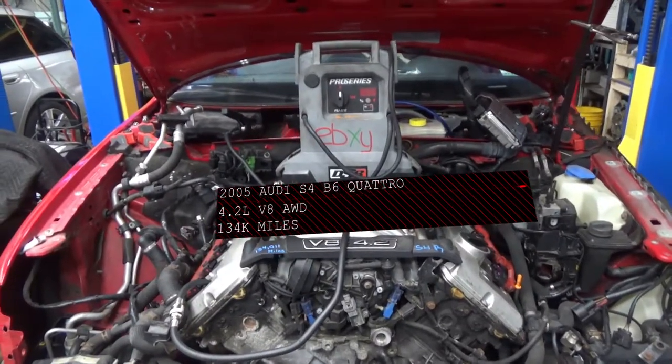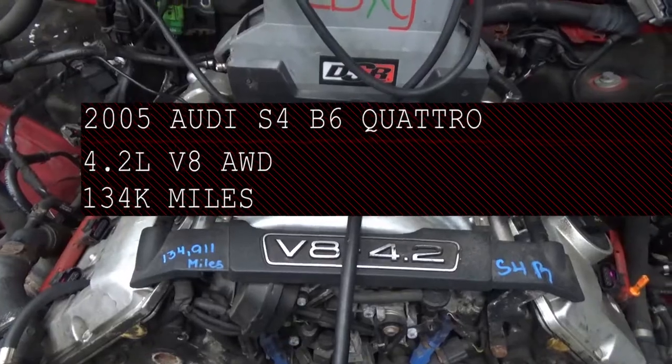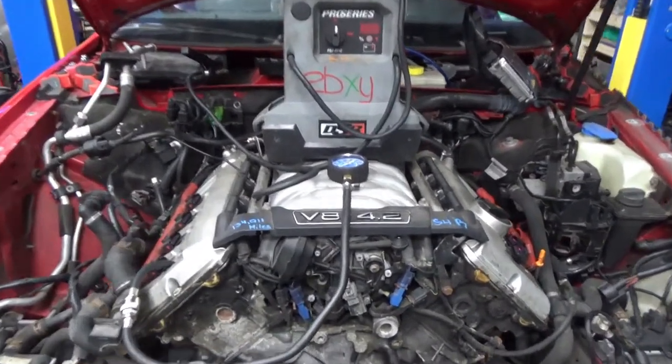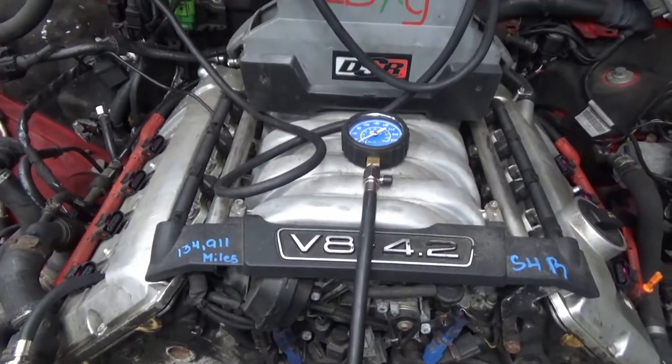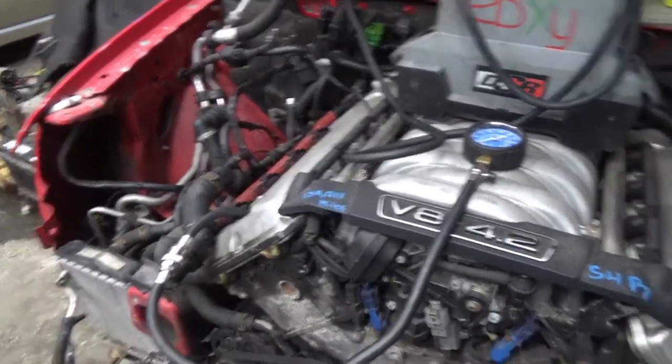Compression test for unit S4R, 134,911 miles. I'm going to commence cylinder number one, bank one.